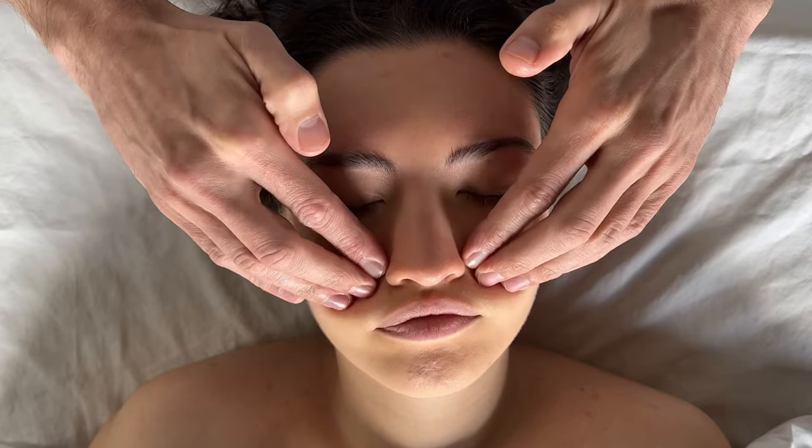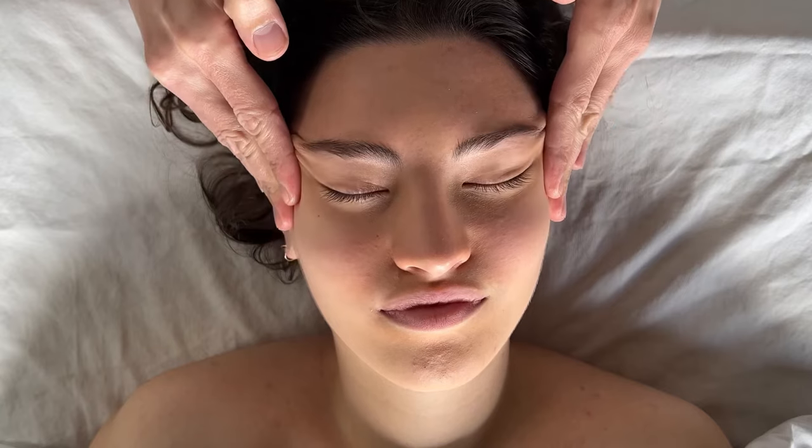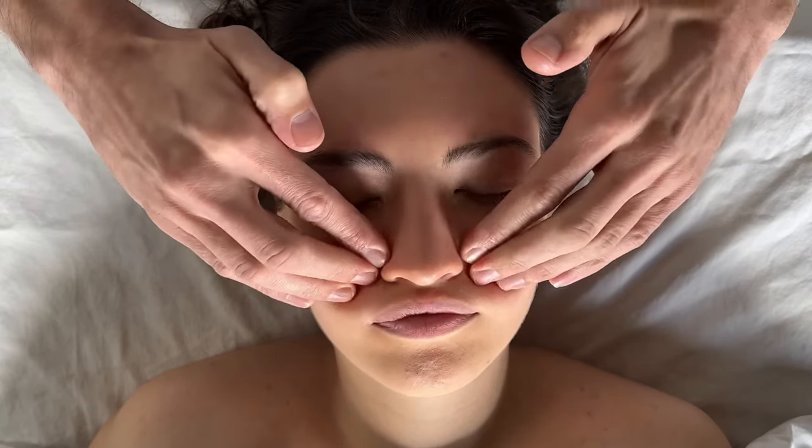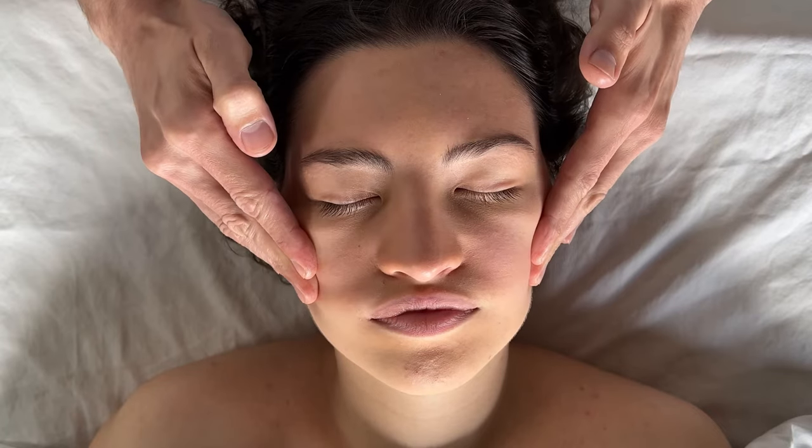After you've done that, go to the cheeks and move around the zygomatic arch, pulling up and just moving down the zygomatic arch. This is really nice for the sinuses.